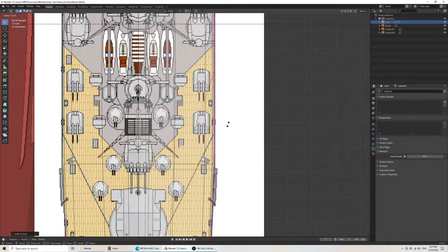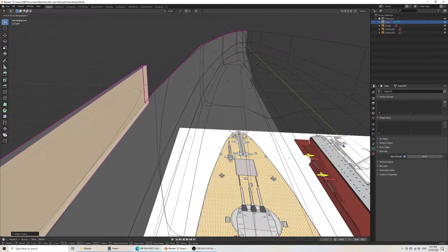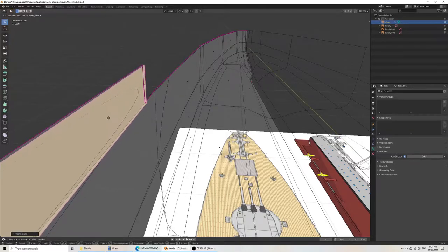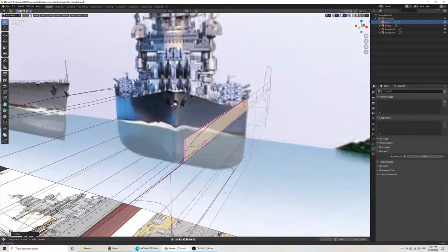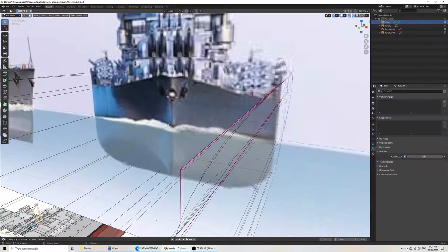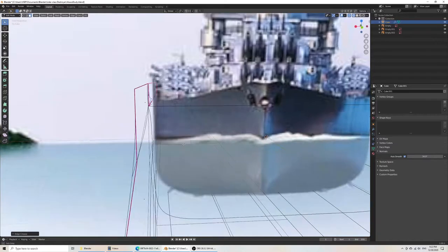Make sure that this is completely hardened, and then I would move this as close as possible. Then this top part also needs to be made sharp.